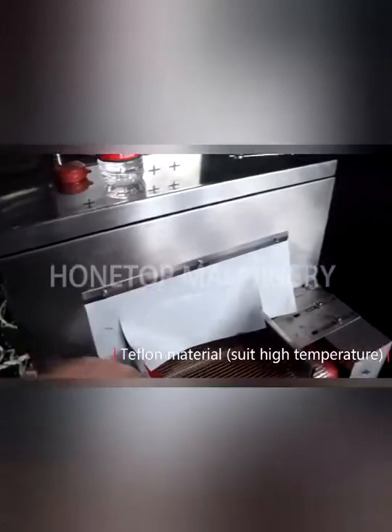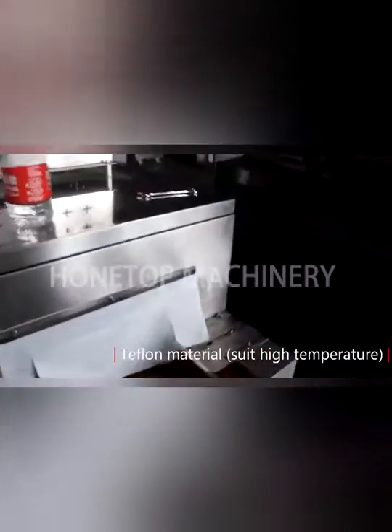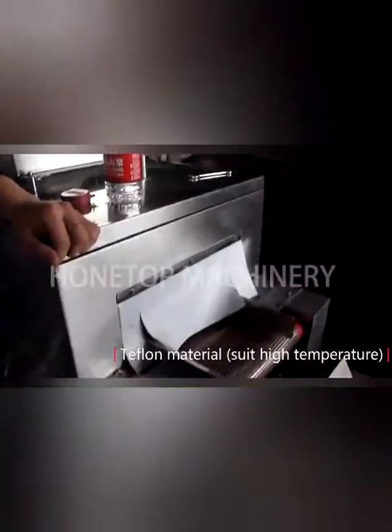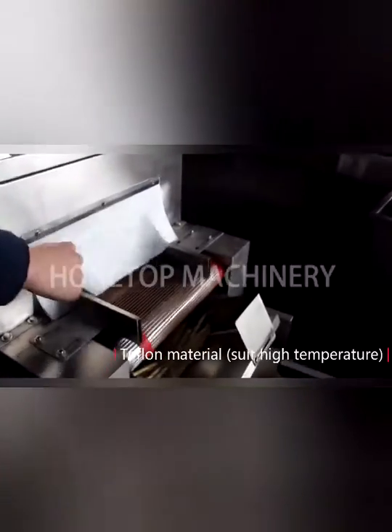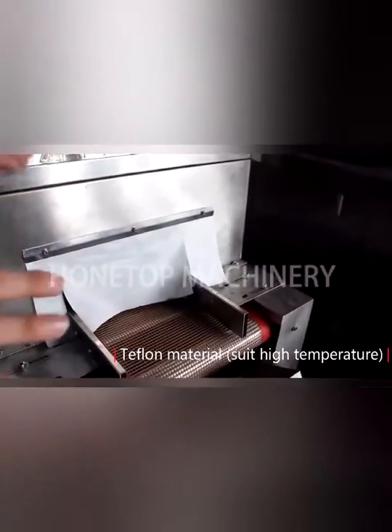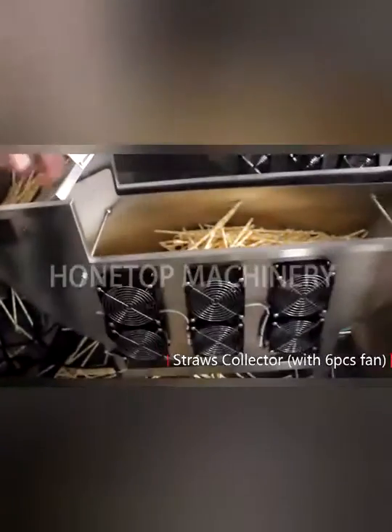What's the material for this one? Teflon? Yes. The Teflon is very safe and it can withstand very high temperatures. That is for the paper collector.